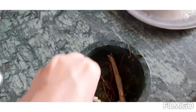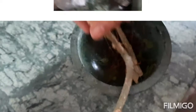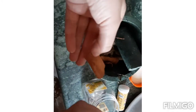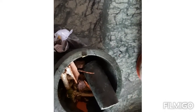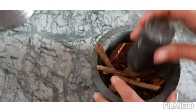We have added the dal chini (cinnamon) stem which adds flavor and is very good for hypertension and blood pressure. This is a good mixture we have prepared. This is a giloy stem which is very important for immunity. Now we are crushing them.